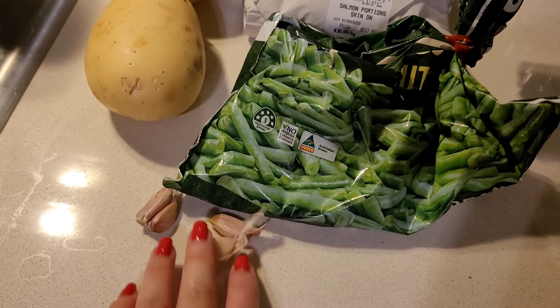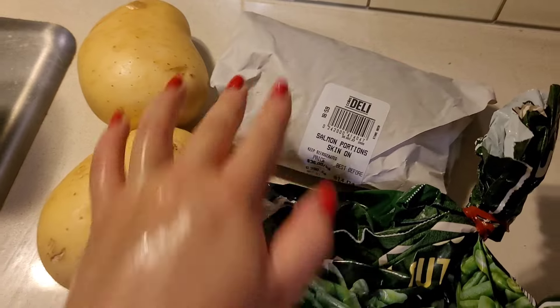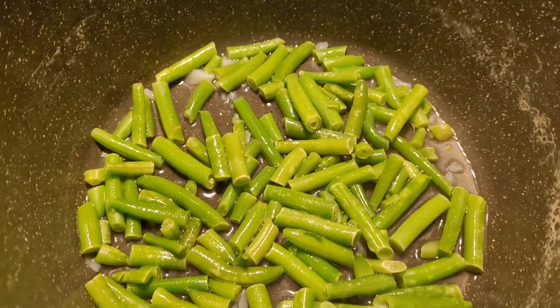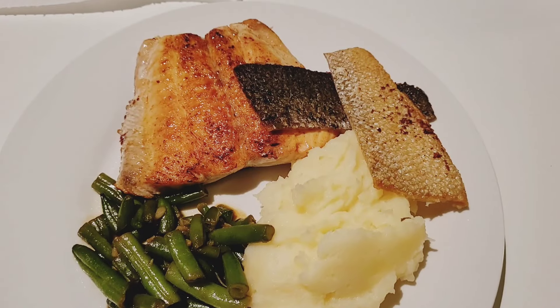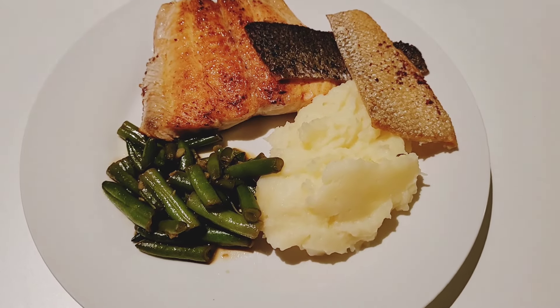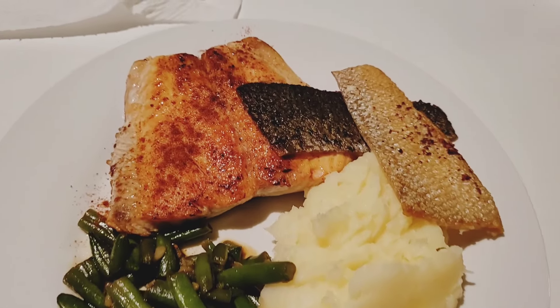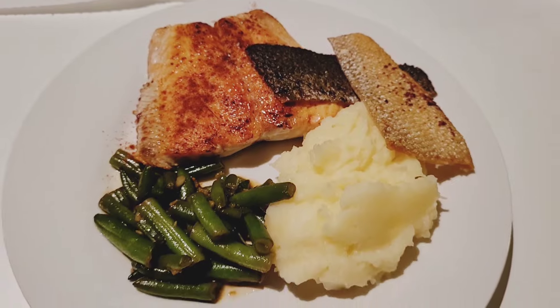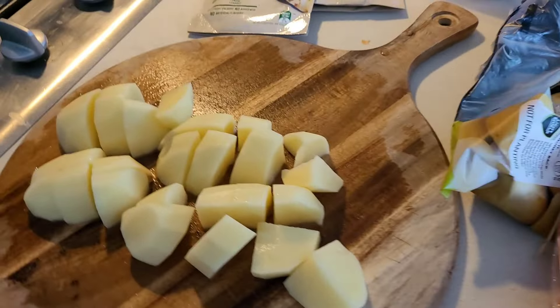Next clip — I've got some salmon, green beans, potatoes, and garlic. I'm cooking the green beans with a bit of garlic, soy sauce, and butter. I've got some mashed potatoes and pan-seared salmon lightly seasoned with smoked paprika. Super good, super easy, and nutritious.